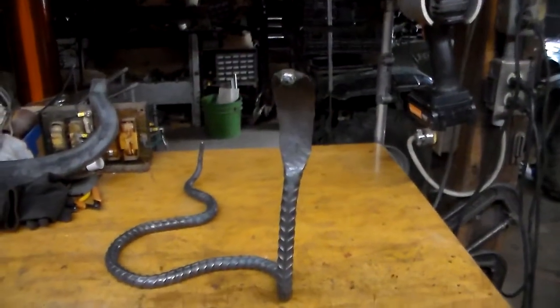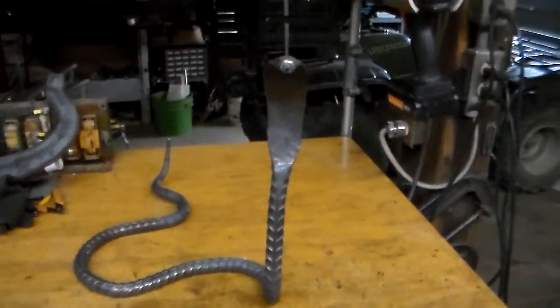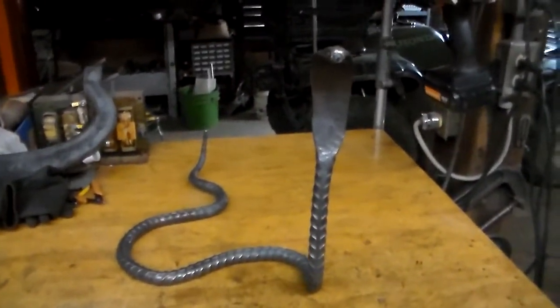That's just a little something I built in the forge. Hope you enjoyed that. Stay tuned for the next video.